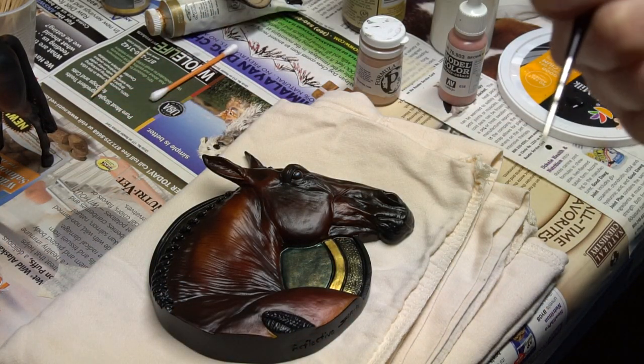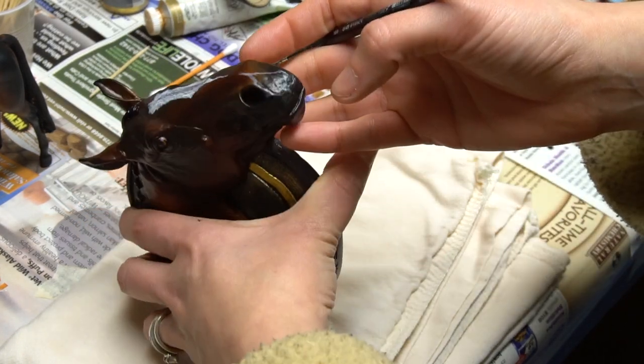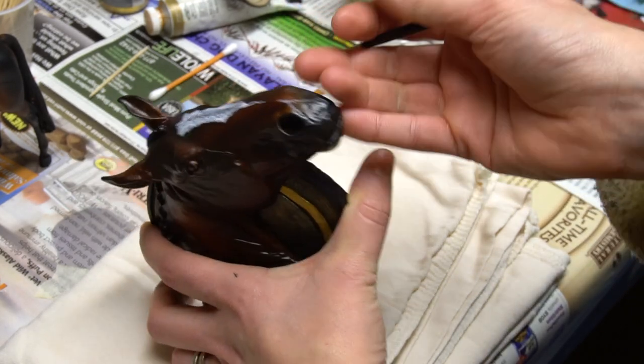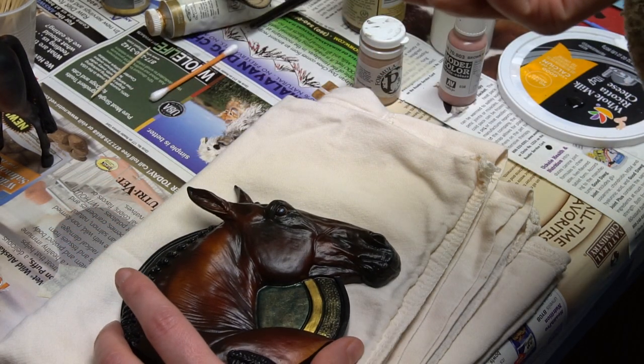Hello everyone! Today I'm going to show you how to do those little kissy spots on the white markings on the nose. I started this marking already — I basically laid out where I wanted it to go, so I haven't really done much yet. What you're going to need is a white, a light pink, a dark pink, and a black.